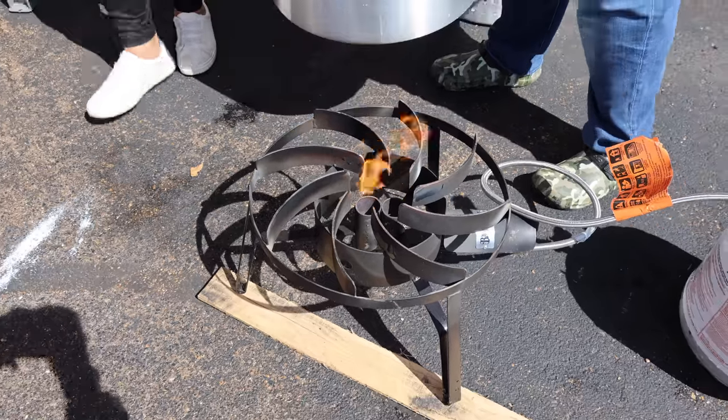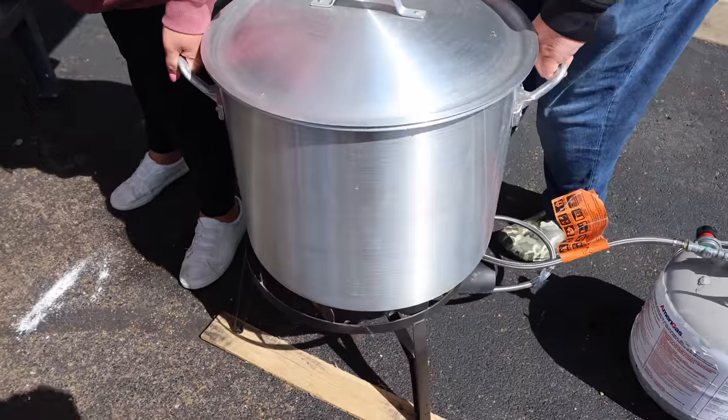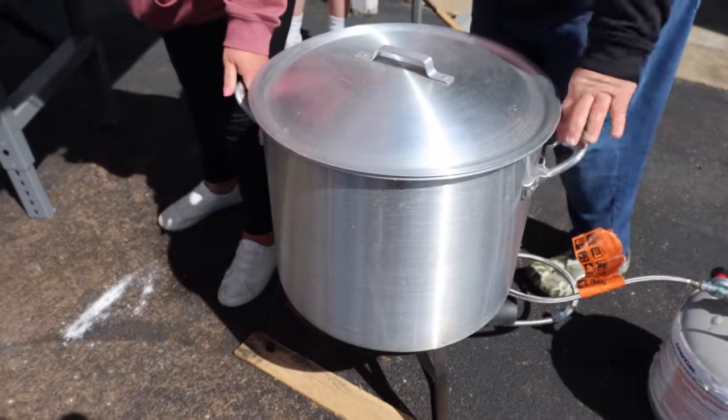To cook crawfish you need a big pot. I've got an 80-quart here. It's perfect for one sack or up to about 40 pounds of crawfish. I filled it up just a little over halfway with good clean water. I got the fire lit under it real low. Now we're going to start adding our flavor.